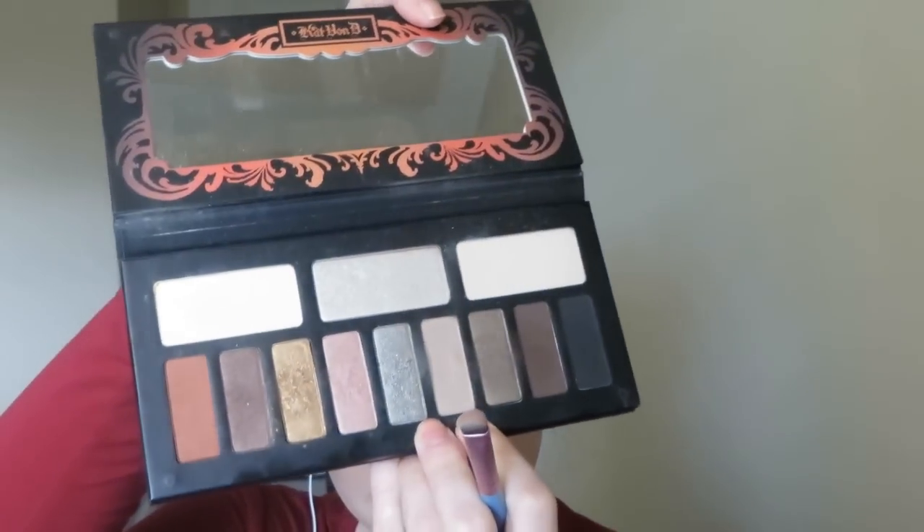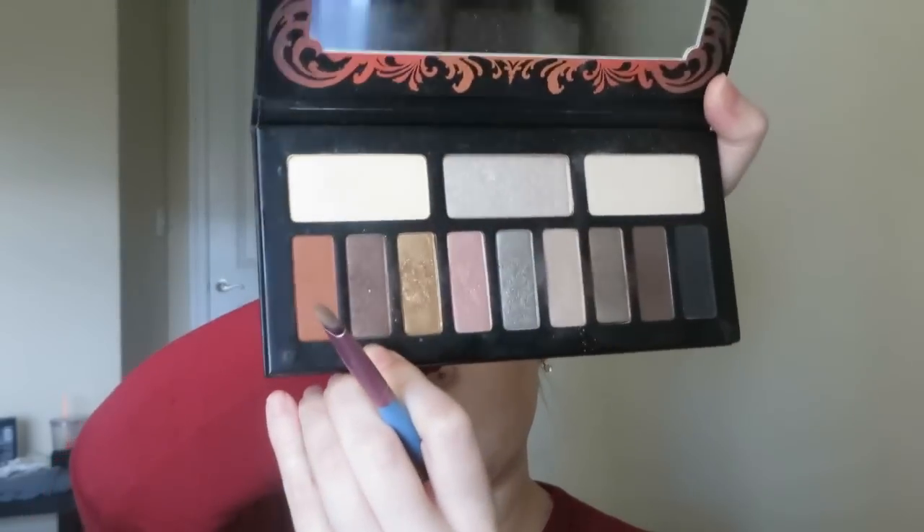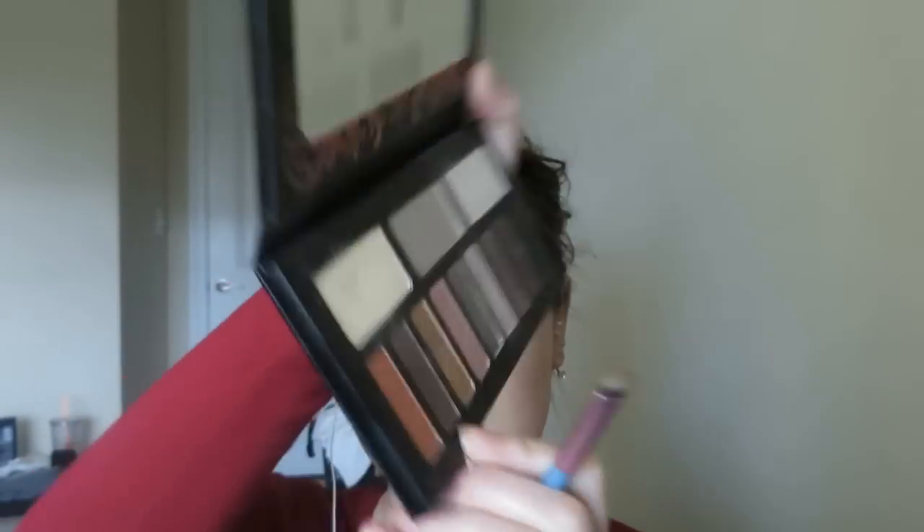For underneath the eye, I'm going to take a little more of that soft brown, Killing Jar, and create a nuance under the eye, then go back into Shadow Box, which will be placed in the outer corner of the eye. You could pick this up with a pencil brush or a flat, stiff shader brush.